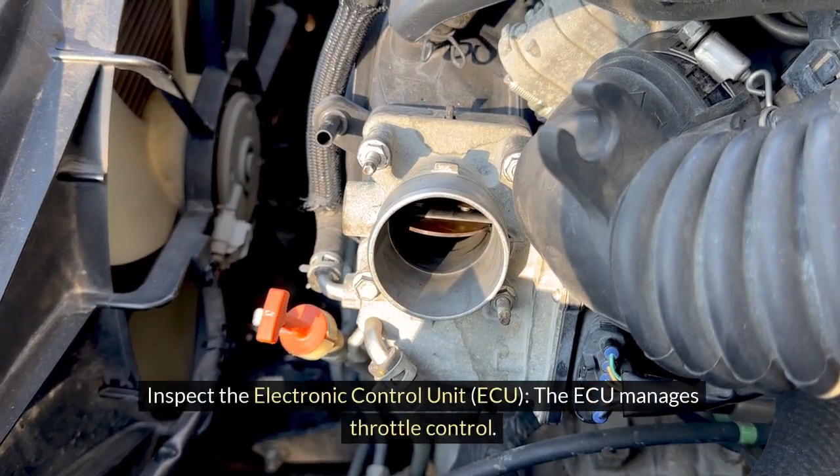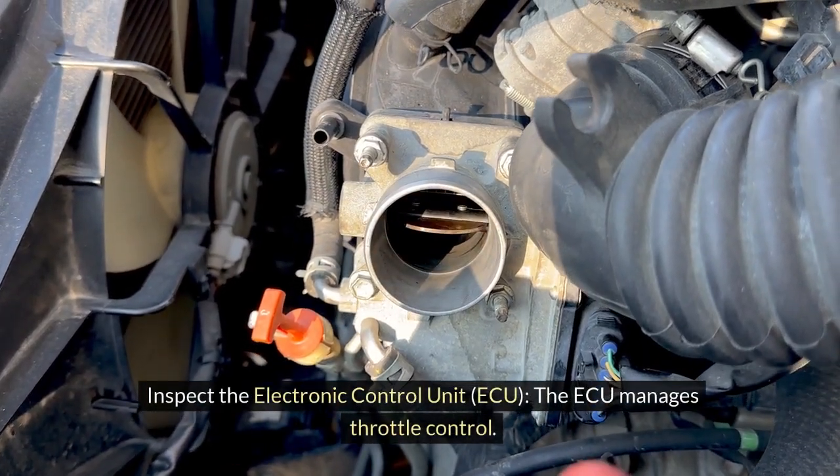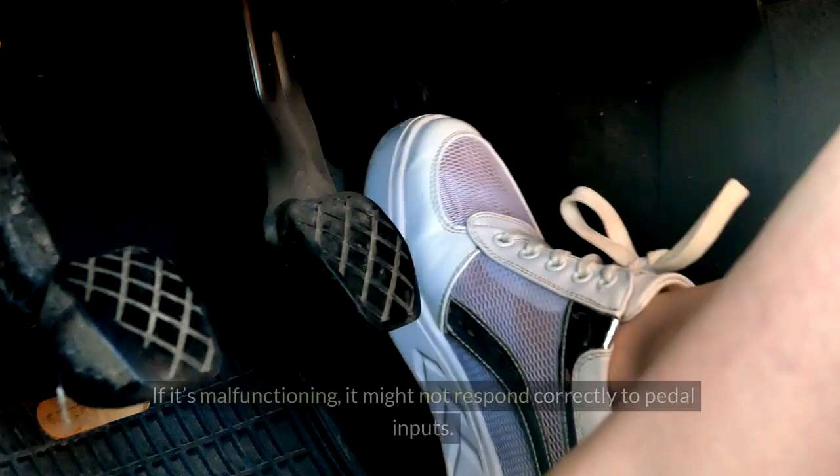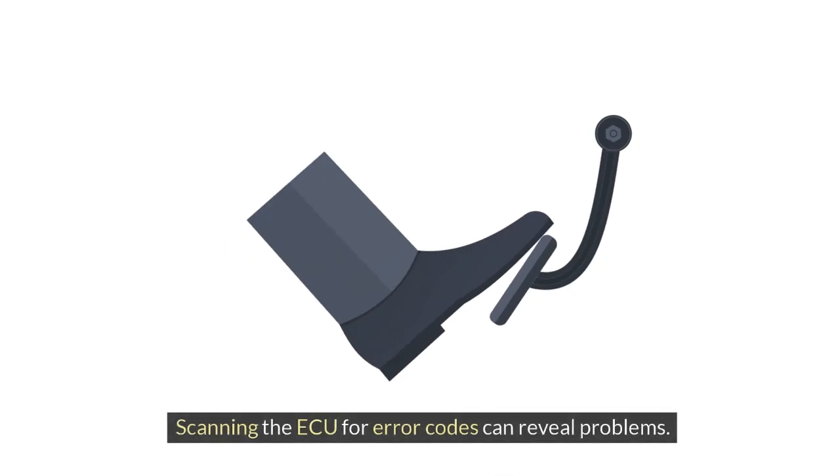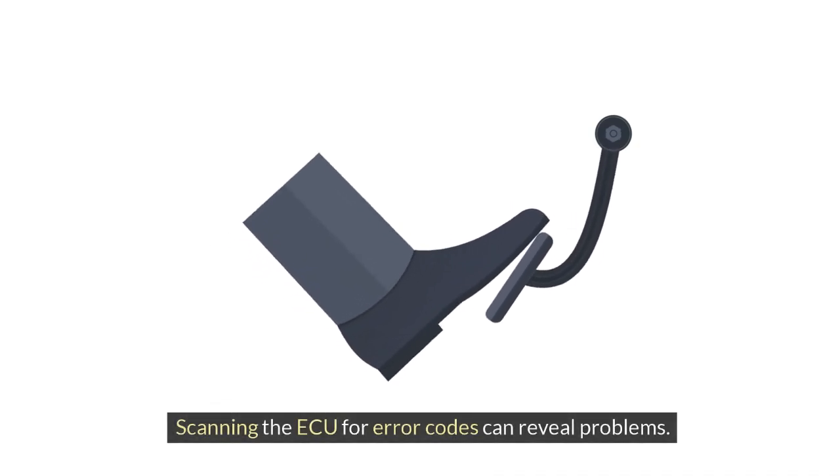Second, inspect the electronic control unit (ECU). The ECU manages throttle control. If it's malfunctioning, it might not respond correctly to pedal inputs. Scanning the ECU for error codes can reveal problems.